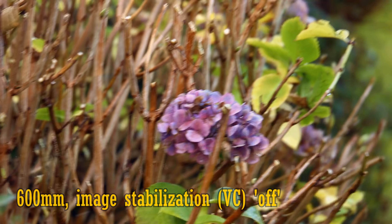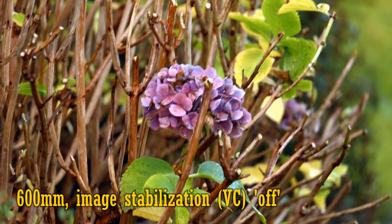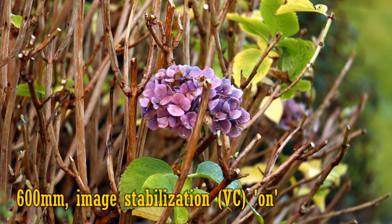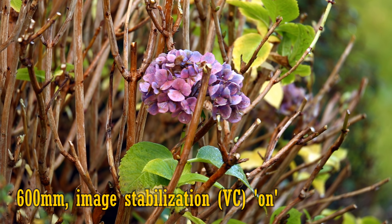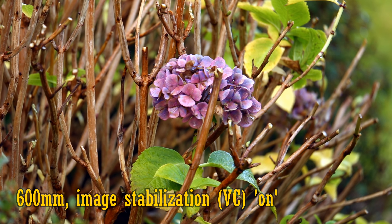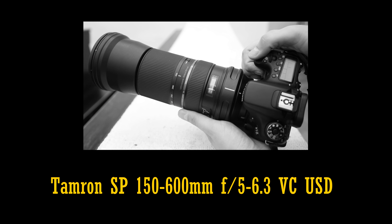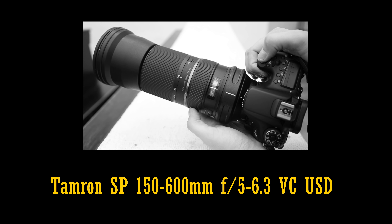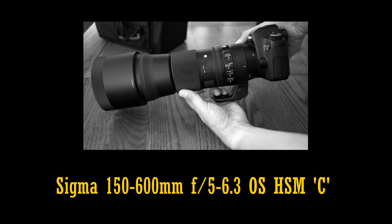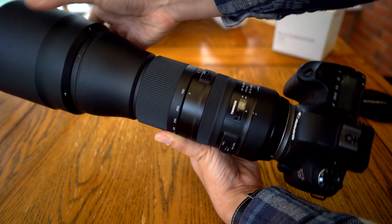A very important feature of this lens is image stabilisation. Here's some footage at 600mm with the stabilisation turned off, and now turned on to mode 1, which I found to be the most effective. Except for the odd jitter, the lens is managing to keep the image very still even at 600mm. This is a seriously impressive performance, miles better than Tamron's previous 150-600mm lens, and also a lot better than Sigma's contemporary 150-600mm lens. This was the performance without any tweaking of the settings with Tamron's tap-in console.